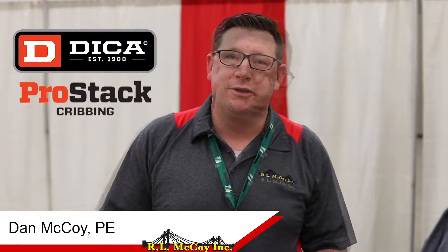Hey guys, Dan McCoy, R.O. McCoy. I wanted to throw a shout out while we were here at the War Memorial Coliseum for the Midwest Construction Expo to DICA, especially Kevin and Carrie Coburg.